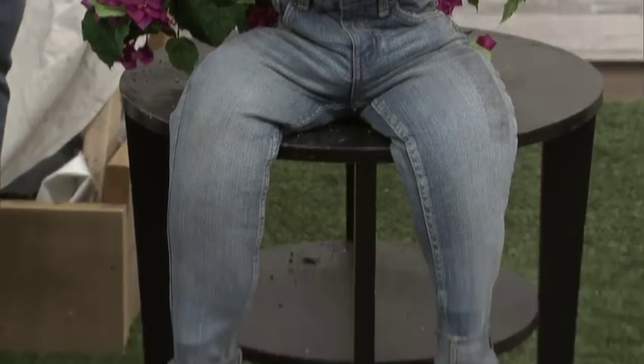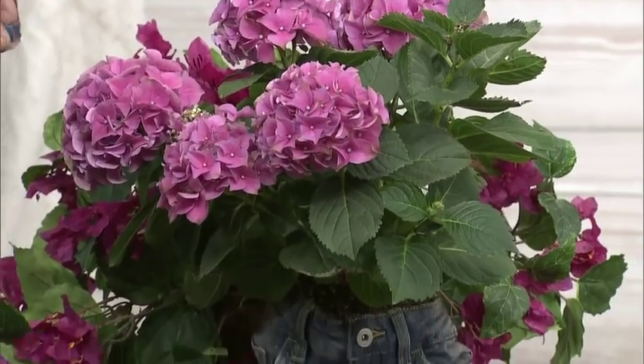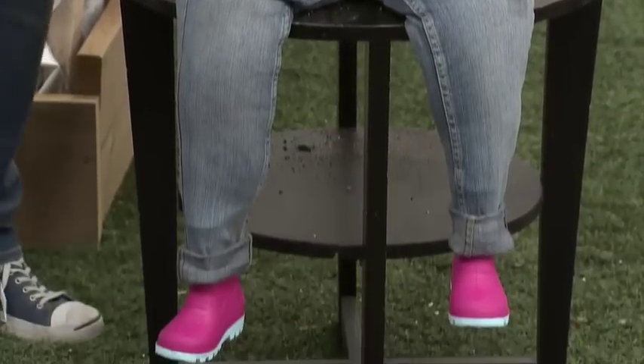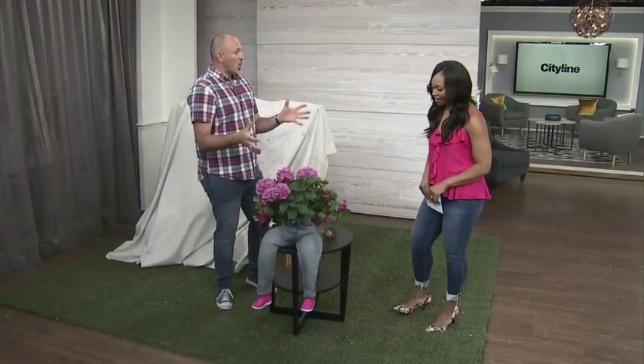Just to set the premise up front: Cityline viewers send me DIYs all the time. Some of them I agree with, some of them I'm a little like, 'Really? That's what people want.' But if lots of people send me the same one, I've got to give it a go. This is one of those DIYs that somebody sent me and then I got it four more times. So apparently using blue jeans for planters is the new bum in the garden. Do you guys think it's cute? Applaud if you think it's cute.